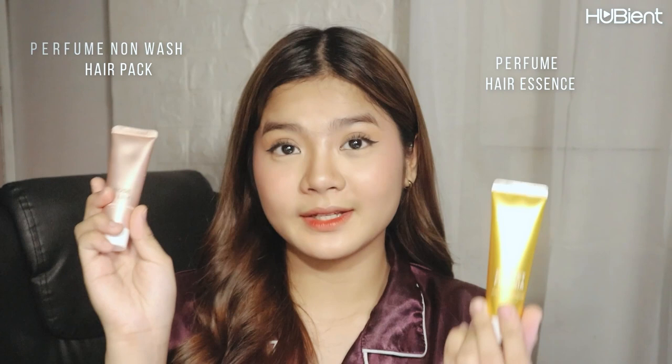So this is Sunset Freesia, and here I have my Rose and Lily — the non-wash hair pack version — next to the perfume hair essence. I just want to inform you guys that they are different products. This one is very watery in texture, while the Rose and Lily non-wash hair pack is very gel-type. They're very different.